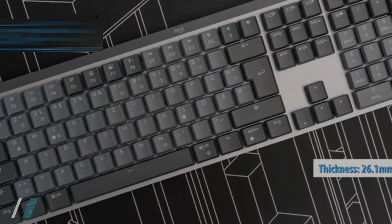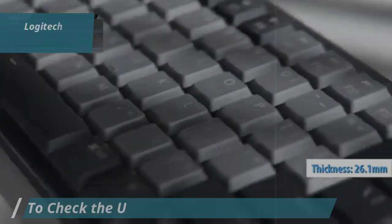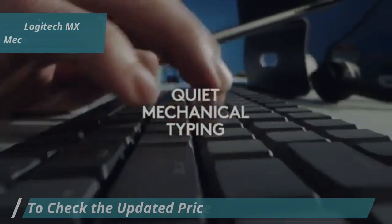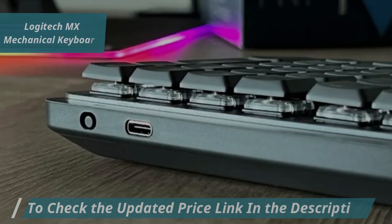Measuring just 26.1 millimeters in thickness, including the keys and switches, this low-profile keyboard is both sleek and portable. Its wireless design eliminates cable clutter, allowing for easy mobility.